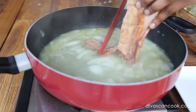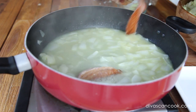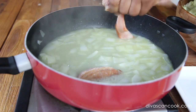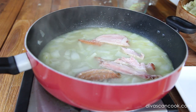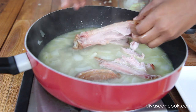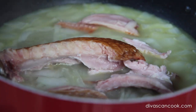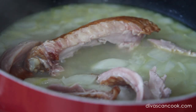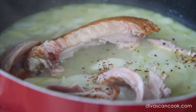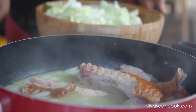Next, add in some smoked turkey meat — fully cooked smoked turkey. You can use a turkey wing or turkey leg, just get that smoked meat into the broth. It's going to give the broth so much smoky flavor. Let it simmer for a few minutes to take on that nice smoky taste. Red pepper flakes are optional — totally optional — but I love them.